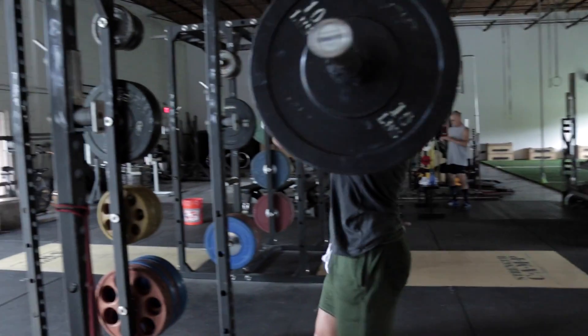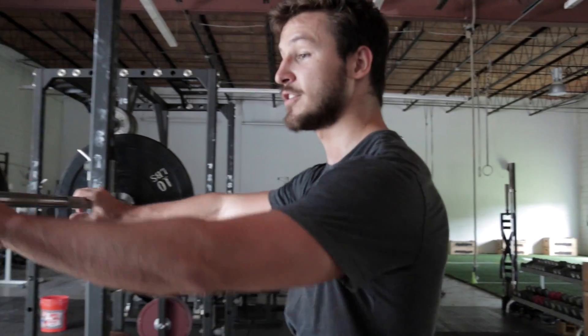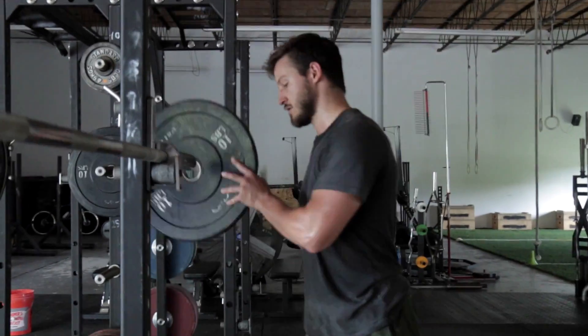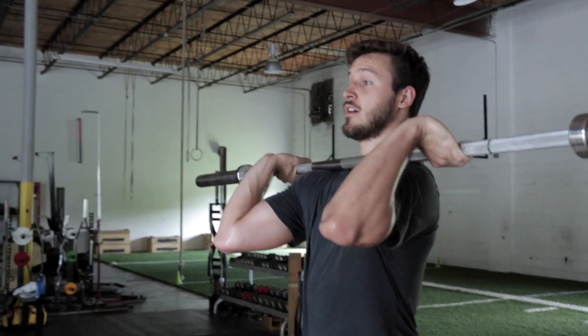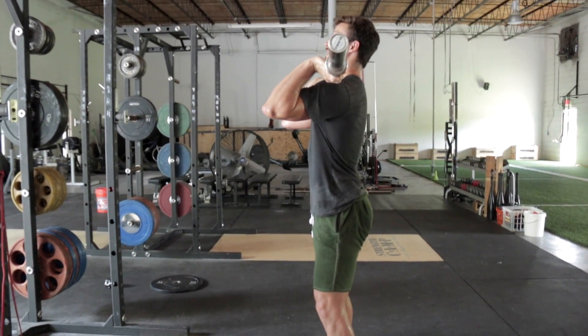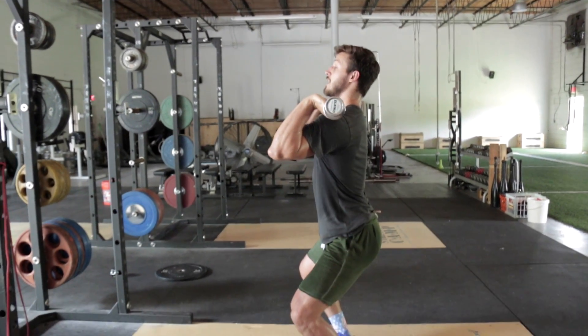When we're doing our jerk, we want all of our motion straight down and straight up. For the dip and drive, my torso pretty much stays straight up and down the entire time. From a side angle — I'll take these plates off so you can see better — I'm going to be standing tall in my jerk position, dipping straight down, and then driving straight up. I'm not doing a front squat where I sit my butt back and try to drive forward. Everything is straight down, straight up.